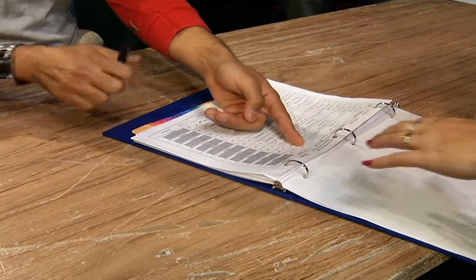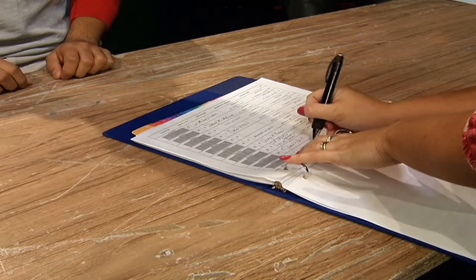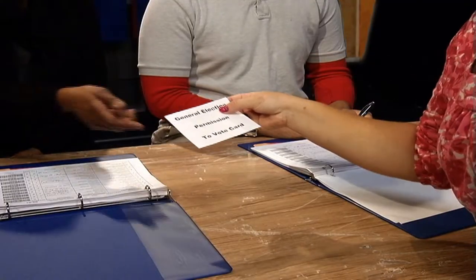The election officer then finds your name on the poll list. You will be asked to confirm if the information on the poll list is correct. If so, the election officer will ask you to sign the poll list. You will then be given a permission to vote card, which means you are now ready to vote.